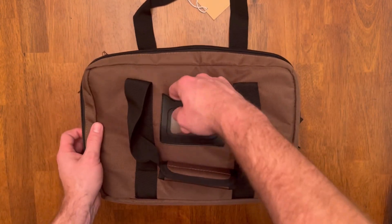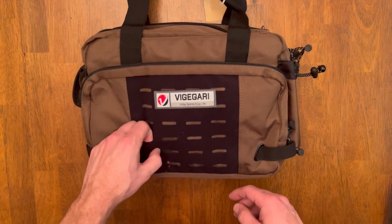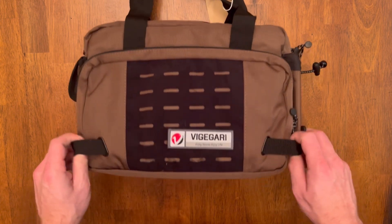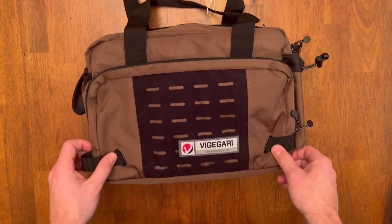It all has nice zippers throughout. It's got an ID pocket there. And there's a Velcro area on the front with laser-cut MOLLE. Two straps on the side that kind of work through the bag — you can add something on there, and it just looks cool.